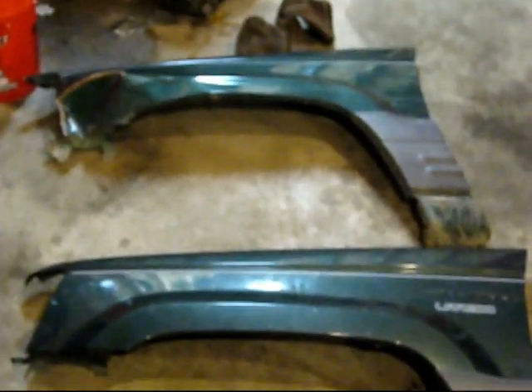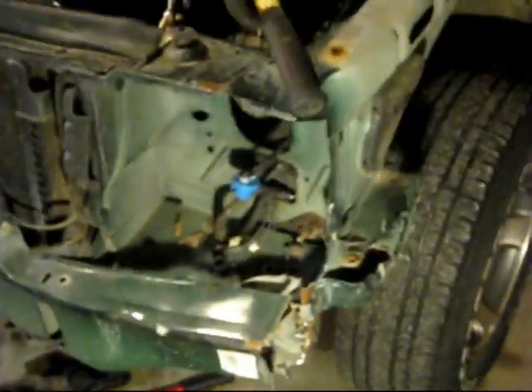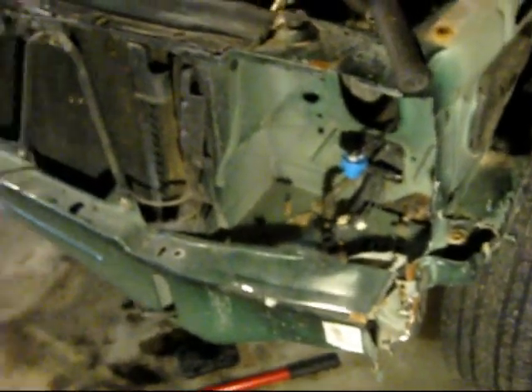Back home, tooling away on the Jeep now. I've got the old fender off. So here's the new one and there's the old one. You can see the new one has 'Laredo' or something on it — must be a slightly different year. This is actually a Laredo, but at least it's the same color so I don't have to paint it. Over here where the damage was, I've been banging the heck out of it to try to get it into the right shape with a hammer.